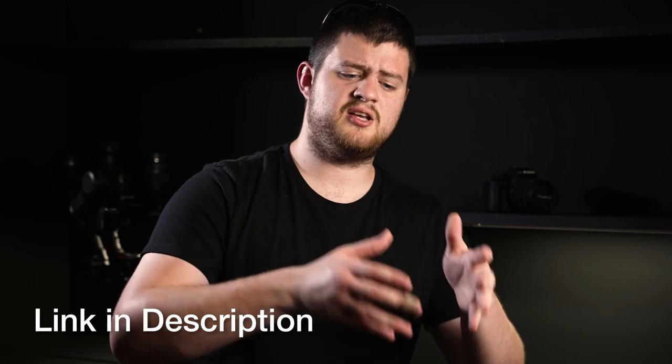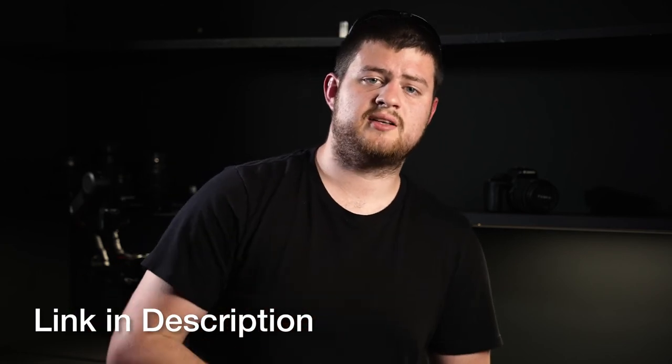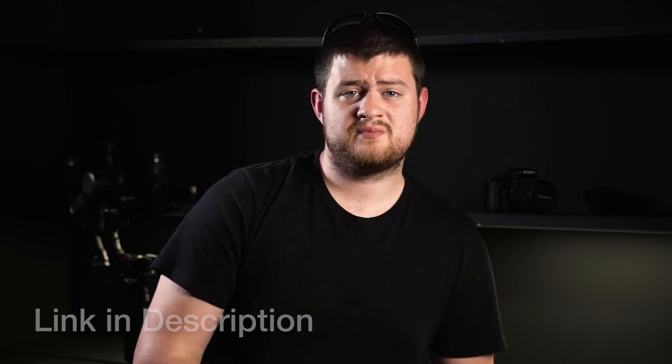I'll walk you all the way through creating your sequence, color grading, mixing your audio, all the way to choosing your codecs and getting your export settings right. Go check it out and follow along while you're editing your own videos. Make sure you subscribe for more enabling content like this. Until next time, know that you have greatness inside of you that can be released through video if you'll apply yourself to learning the craft.